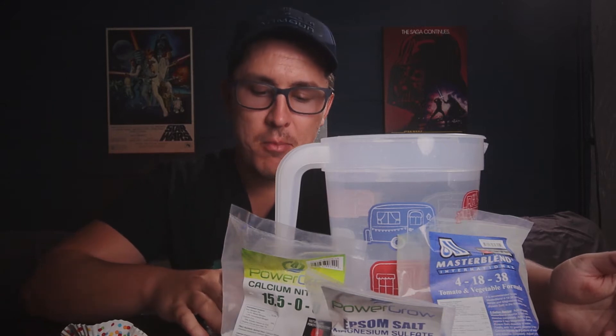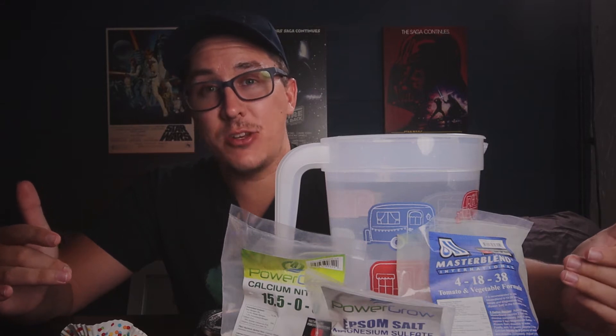Hey, what is going on everybody? It's Dakota Hoyle. Welcome back. I know it's been a month or two since the last hydroponics update. Things have been crazy in the house, but I wanted to take a quick second showing you guys a brief tutorial on the nutrients that I use to make the plants grow.